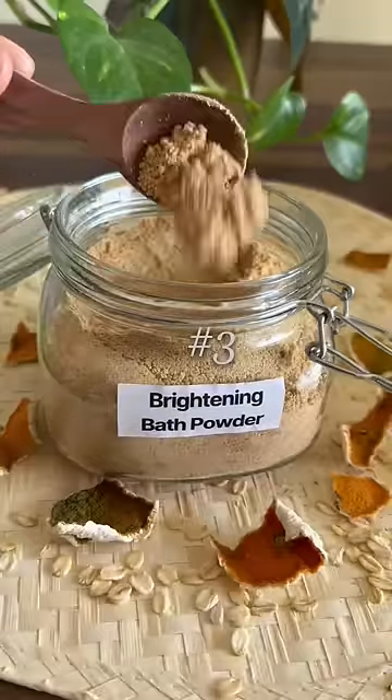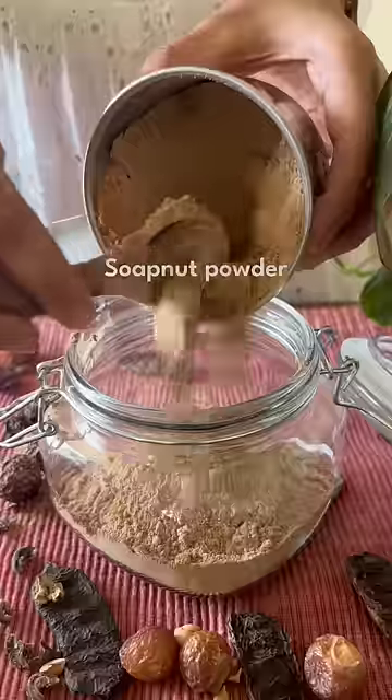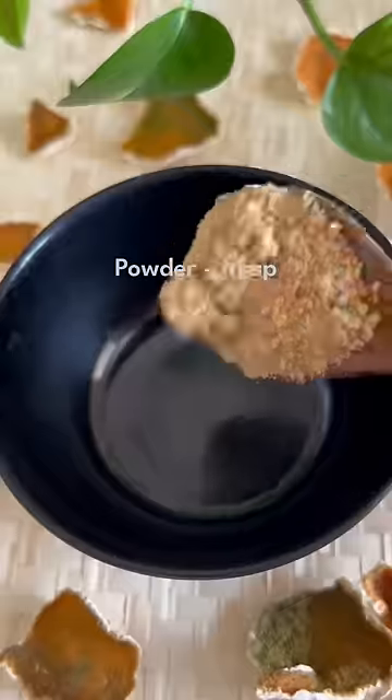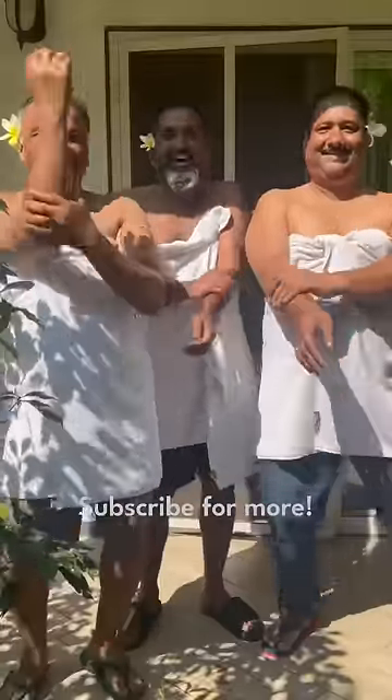Third, brightening bath powder, and this one is so easy. Blend oats, sandalwood and dried orange. Fourth, exfoliating bath powder with soap nut, coffee, amla and shikakai. To use it, mix the powder with water to form a thick paste and apply it all over your body.